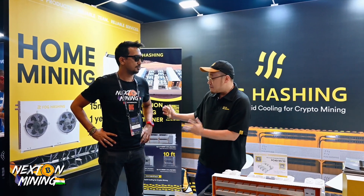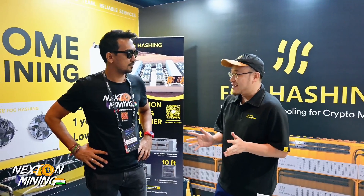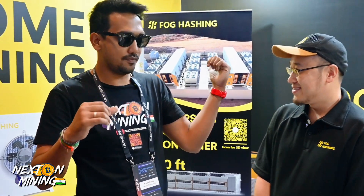Hello everybody. I'm the Senior Vice President of Foghash. We are from Singapore and we specialize in liquid cooling. Our products consist of whole-end mining products — more immersion — and also consumer-end products like containers. We also provide hydro cooling content as well, so all-in-one cooling solutions for Foghash.